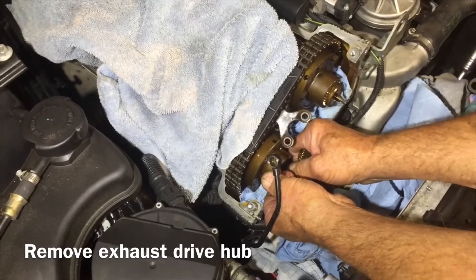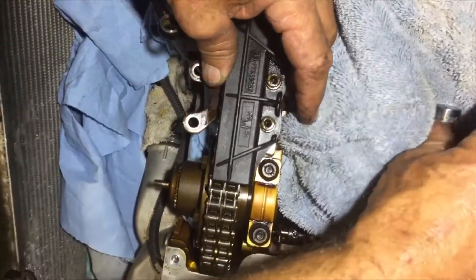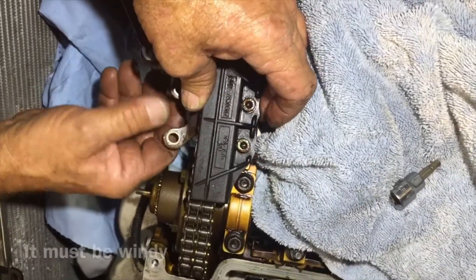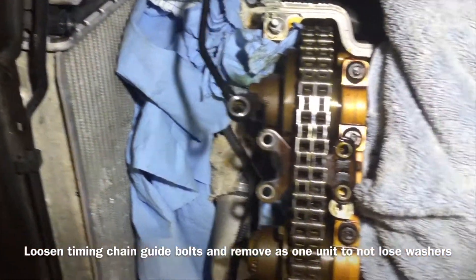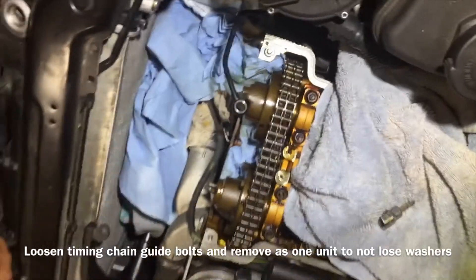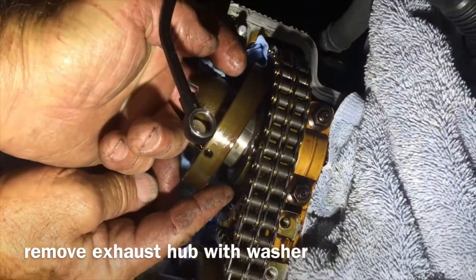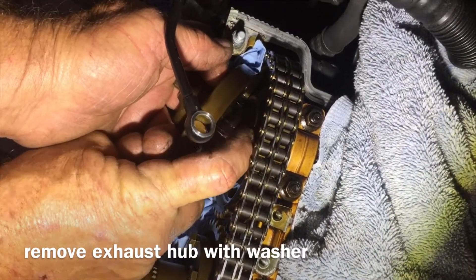There's also a washer behind this, so we've got to make sure we account for that. When you're pulling this chain guide off, go ahead and loosen up those two screws — don't pull them out, there are washers behind them. Pull that guy out and now we're ready to remove the hub. Here is the washer — stick your finger in there so you don't lose it.